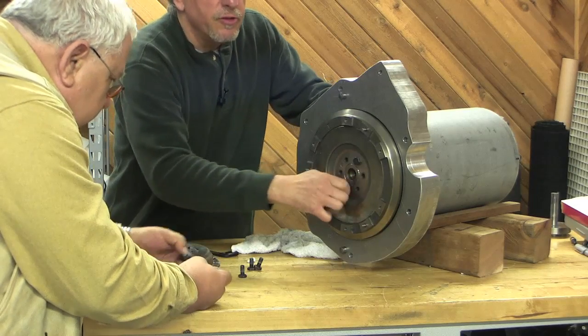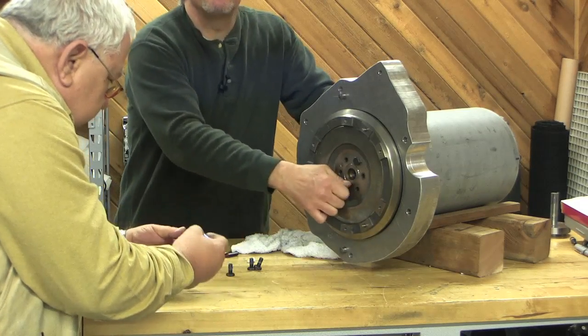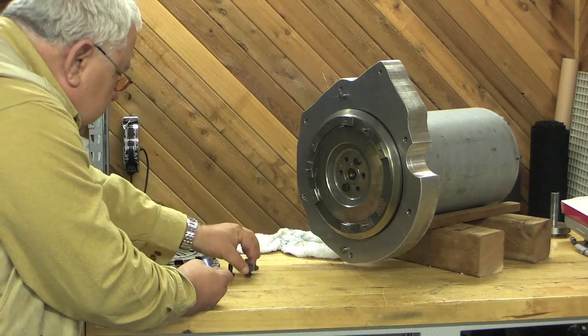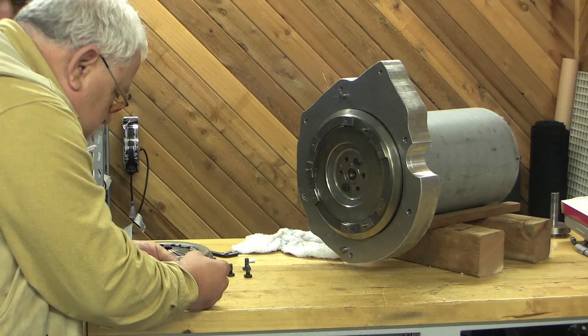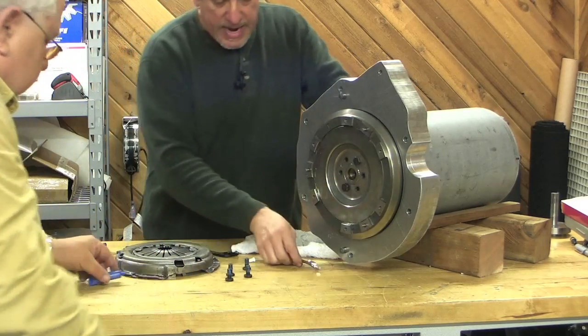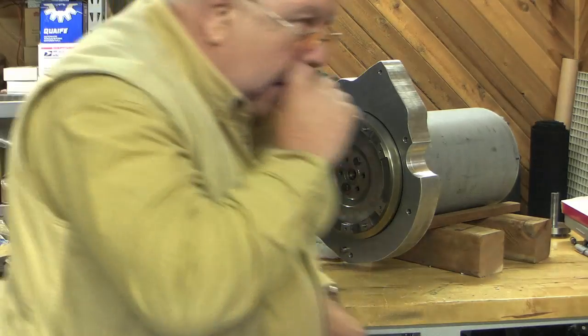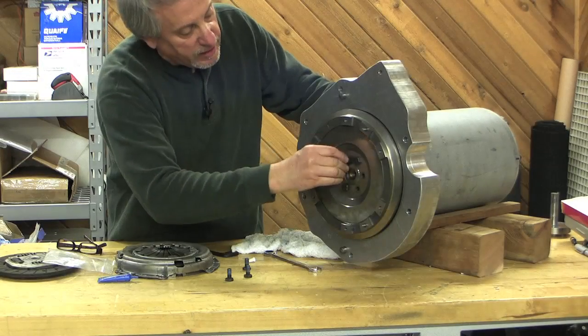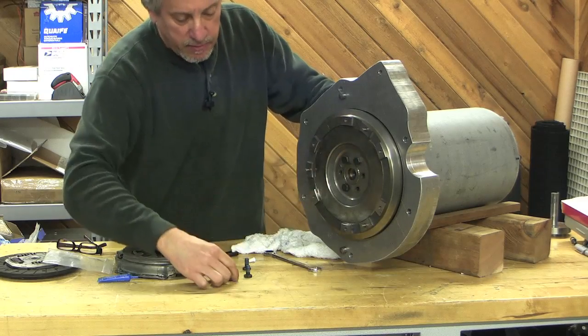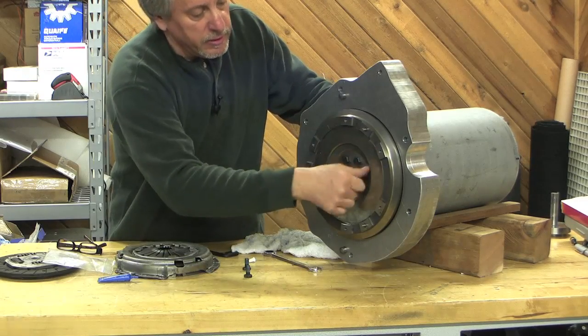I think it's a 15 millimeter — like a 3/8ths socket. Give me a 15 for right now because I can't remember if this is 15 or 16. This BMW has me confused — it's a 16 millimeter. They've got 18 millimeter and 16 millimeter on this car, and you never see that. Trace has got it. I forgot to roll the cart over here.